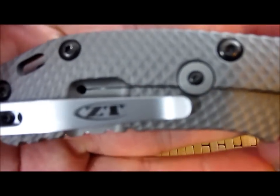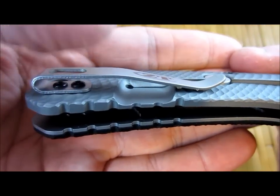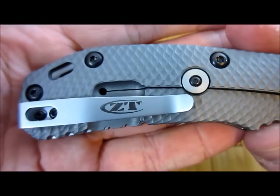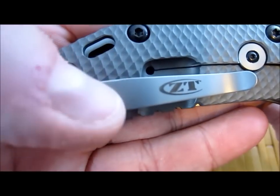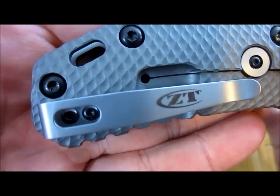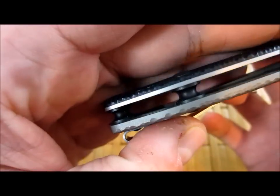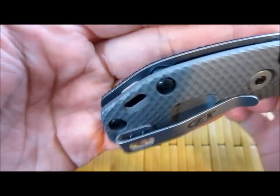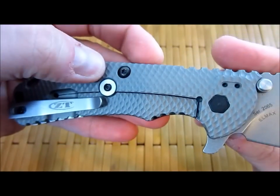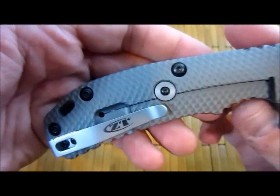You can see the awesome ZT logo on the pocket clip. Very deep carry — this is not my preferred pocket clip; I don't like the looks of it and I don't need to carry that deep, but I know a lot of people do like it. You can see the cutout there so you can access the torque screws. Very big lanyard hole — you can go all the way through, or just the titanium side. Tip up, tip down, left hand, right hand carry — a lot of options on this sucker.